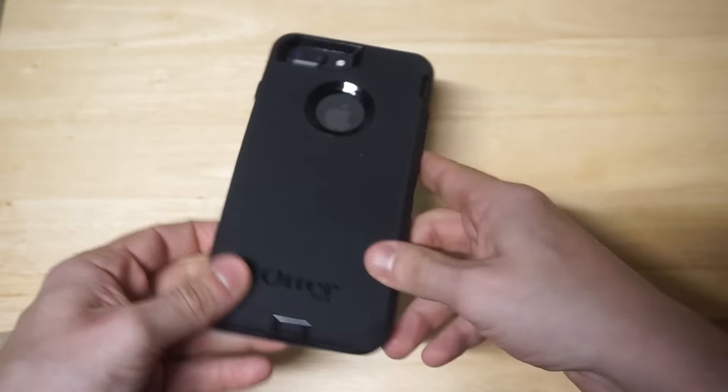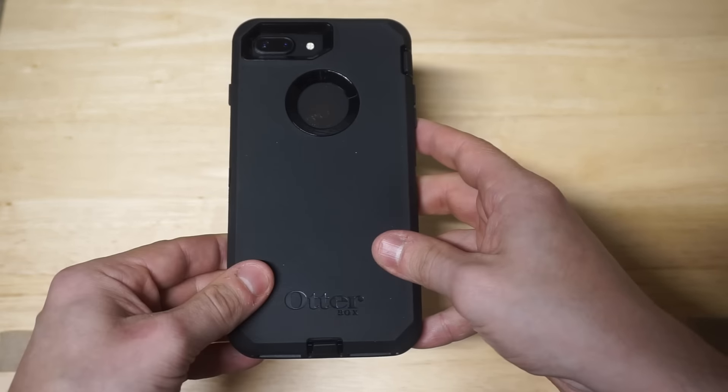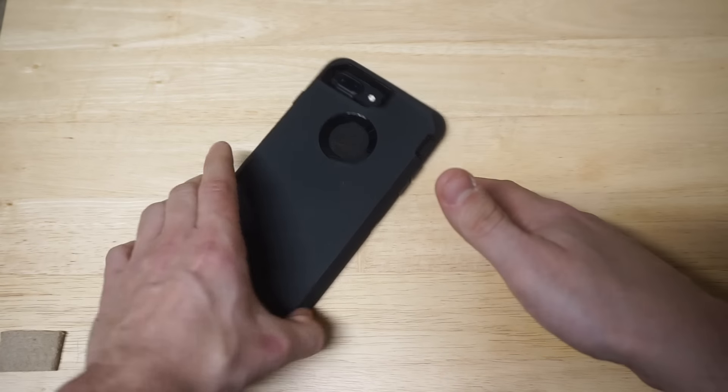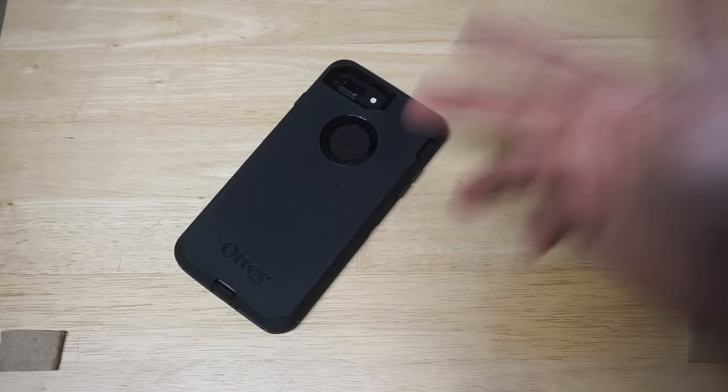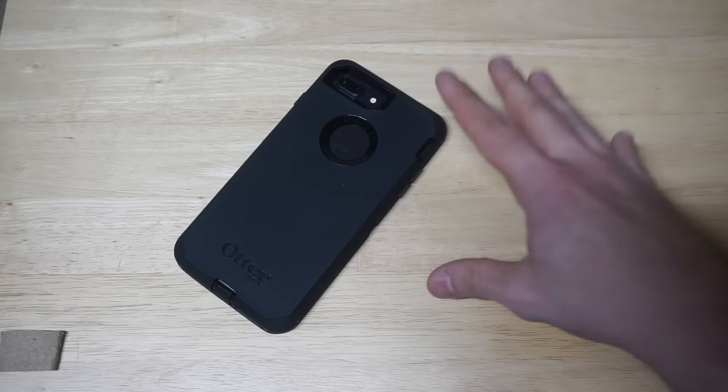This is a very grippy case too. Even though it's a little bit heavier, it's still easy to take in and out of your pocket. It's definitely going to protect you from just about any kind of drop, scratches, cracks — all that stuff. This is going to keep your iPhone in super, super good condition.